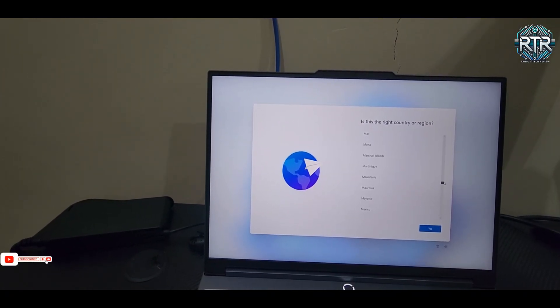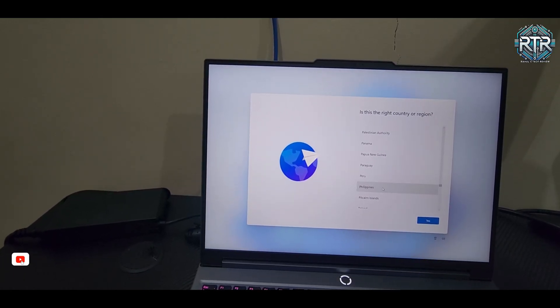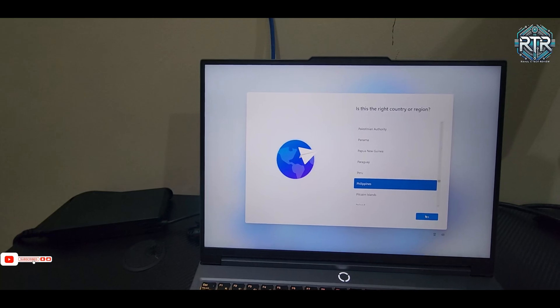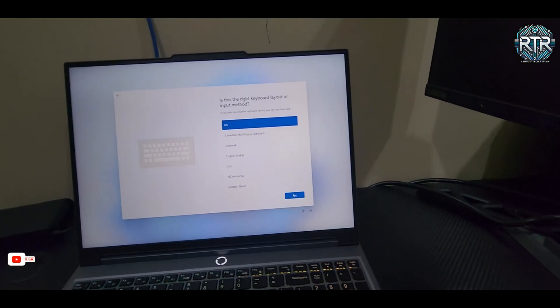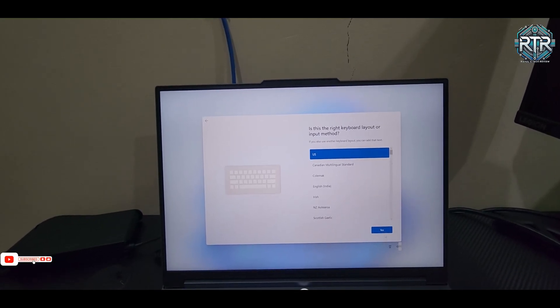During the initial setup, you'll select your language, region, and keyboard preferences. Connect to Wi-Fi, sign in with your Microsoft account, and complete any updates. The setup process is straightforward, with prompts guiding you through each step.